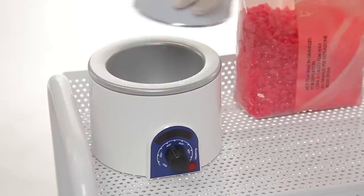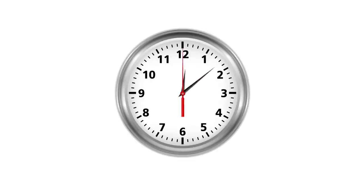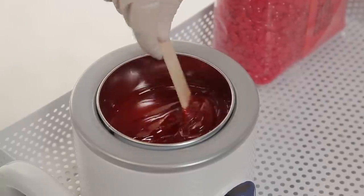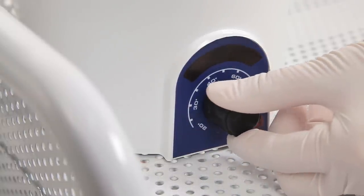Pour the wax into the container. Put the container in the wax heater and fix the temperature at maximum. Preheat the wax for about 20 minutes. Start with the maximum temperature, decreasing it gradually. Pay attention to the wax consistency — it should resemble liquid honey. At the end, set the temperature at 45 degrees and start the procedure.